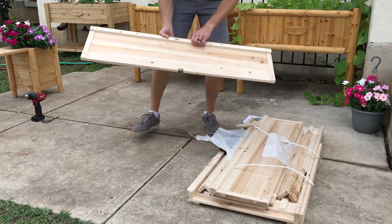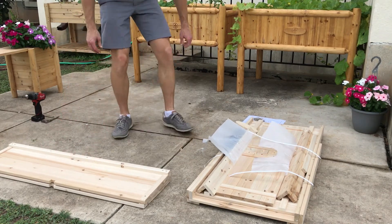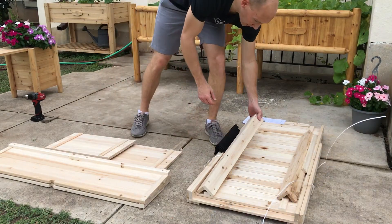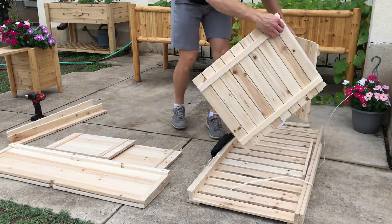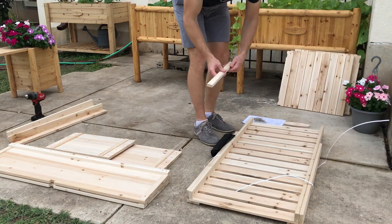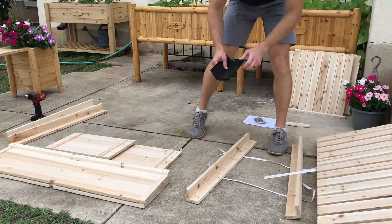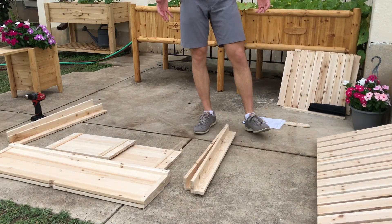I'm laying out the side panels and stacking them. I have the logo which we'll put on last, two of the end panels which we're going to start with, then two of the legs, the floor pieces which we'll use towards the end, the dividing piece in the center which will also go towards the end, the bottom shelf, the other two legs, and the landscaping cloth which we'll use at the end. I'll set that to the side, and once everything's unpackaged we'll get started.